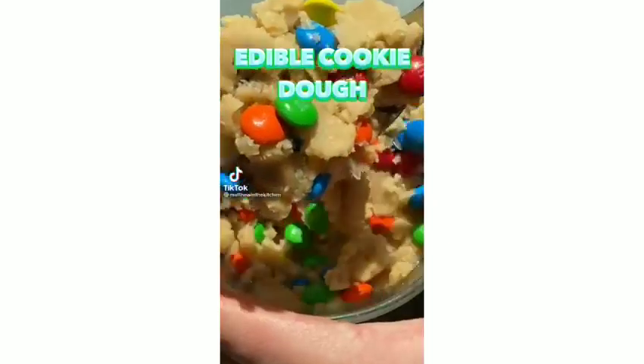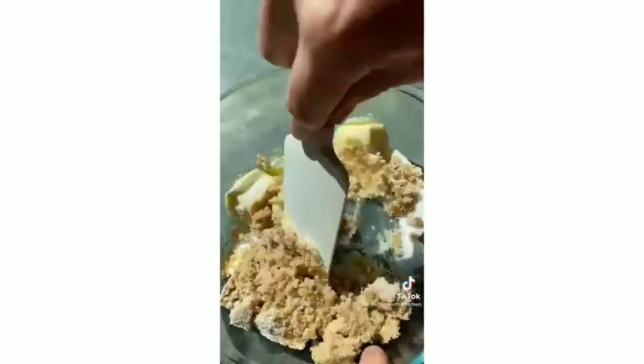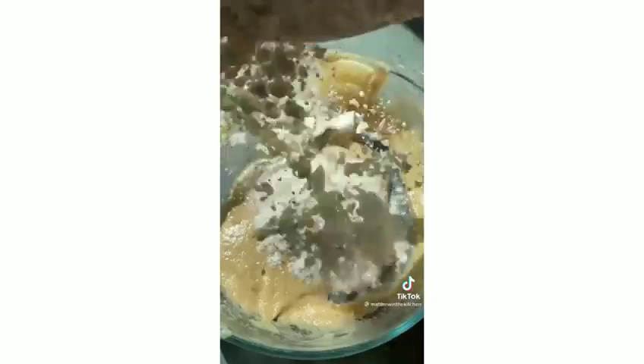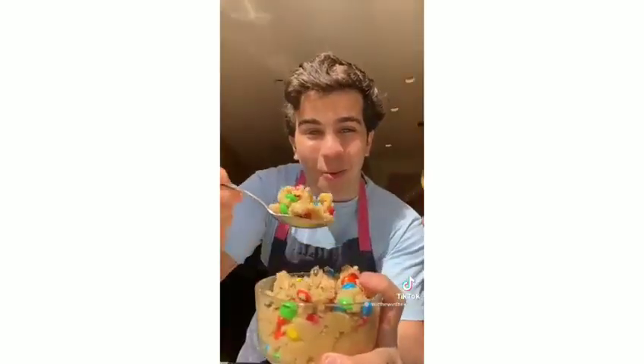You need to try this edible M&M cookie dough — it's cookie dough you don't have to worry about getting sick from. Cream a stick of butter with half a cup of brown sugar and three tablespoons of white sugar. Add three tablespoons of milk and a dash of vanilla. Bake a cup of flour at 350 for seven minutes to kill any possible bacteria, then mix it into the dough along with half a cup of M&Ms.